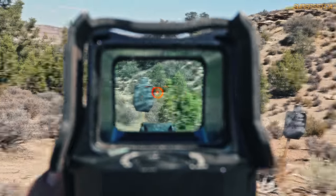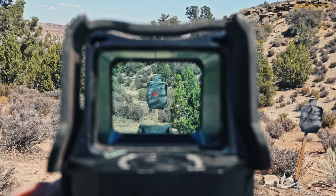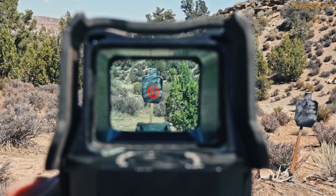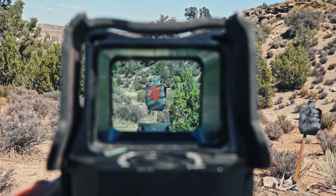While we're looking at the reticle, I want to note its design since it's one of the distinguishing features. You've got four reticles to choose from: the single dot, the dot with holds, the circle dot, and the circle dot with holds. Personally, I like the circle dot with holds since you get both speed and accuracy at range with only one reticle.